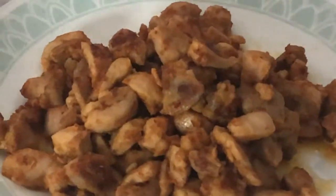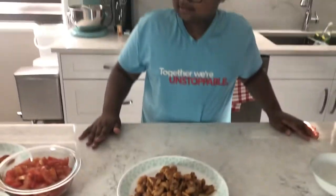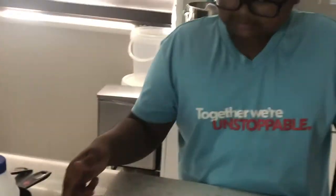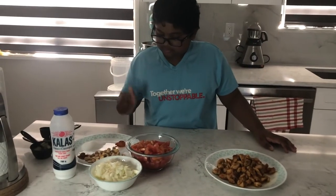It's beautiful, smells delicious, and it's nice crispy and brown. Now we're just gonna make the sauce out of the cashews, the masala, the salt, the sugar, the chili powder, the tomatoes, and the onions.